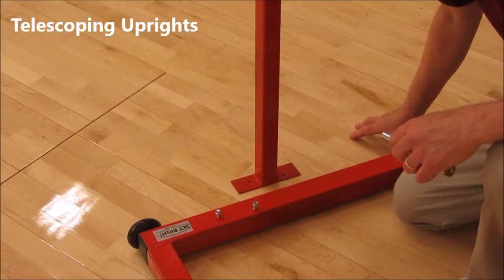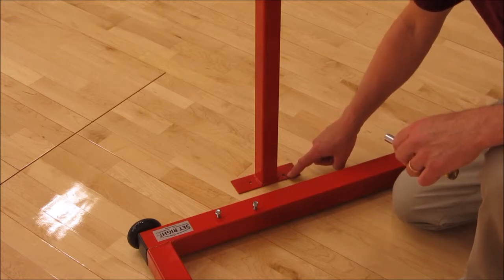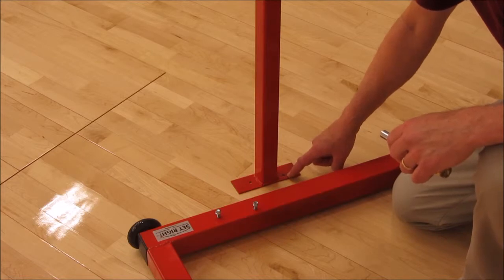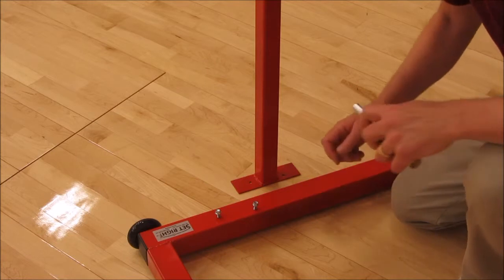Each of the left and right uprights are keyed with the hole farthest from the wheels toward the middle of the Set-Rite's frame. That allows the left one to be put in the correct position and the right one to be put on its side as well.